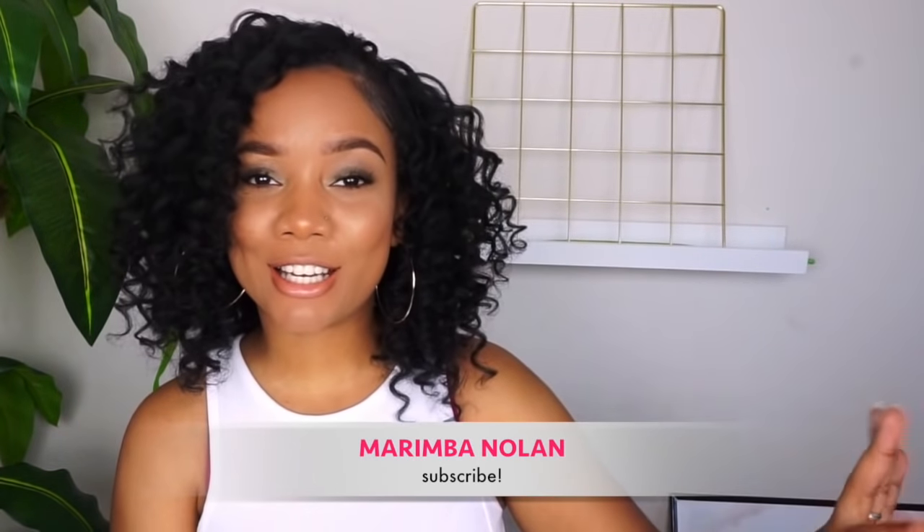Hey guys, welcome to my channel or welcome back. Today I am collabing with my girl Marimba Nolan — I'll put her name and YouTube channel down in the description box. She is a beautiful, talented YouTuber who does crochet styles just like I do, and we decided to come together to give you guys cute spring/summer looks that you can rock. If you're not subscribed to Marimba, go ahead and do that right now.